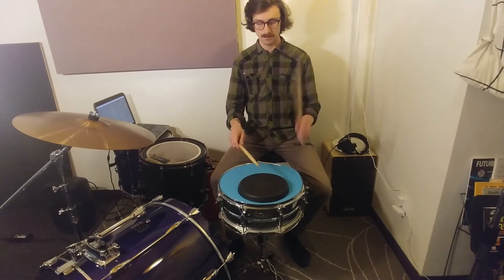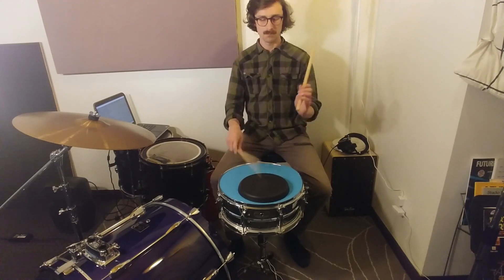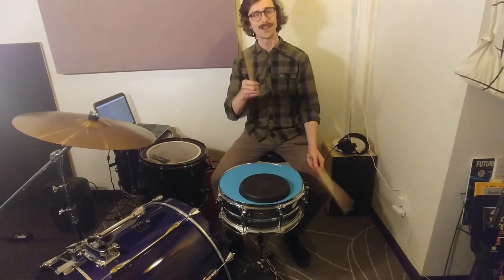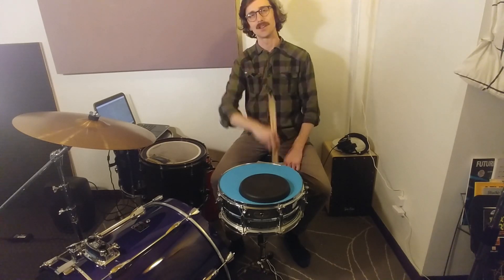So remember this and not this — keep it low. Hope you got something out of it. Thank you for joining me. See you on the next one.